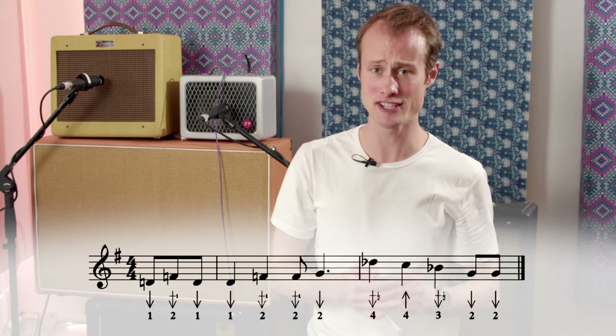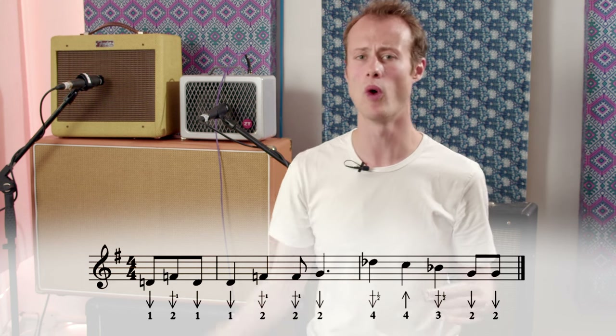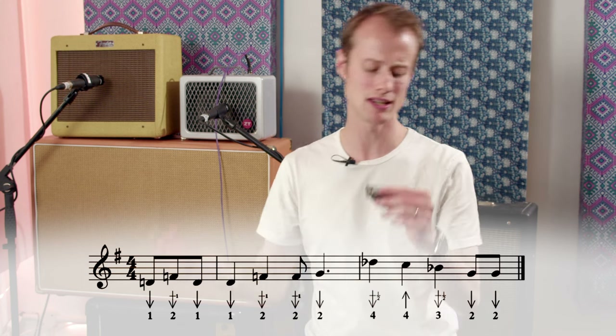Let's try that first half together, starting after beat three. And then the second half of the lick is going to sound like this.